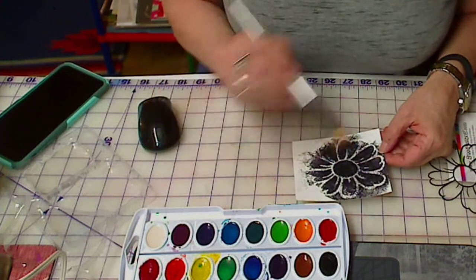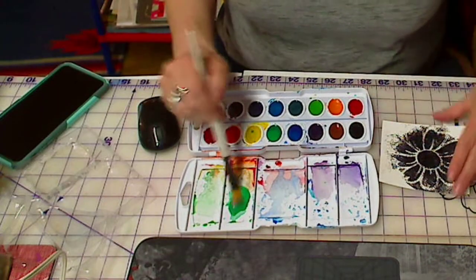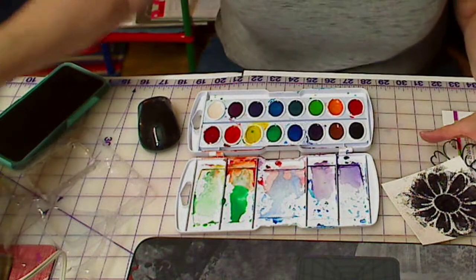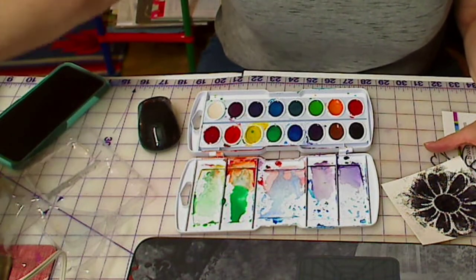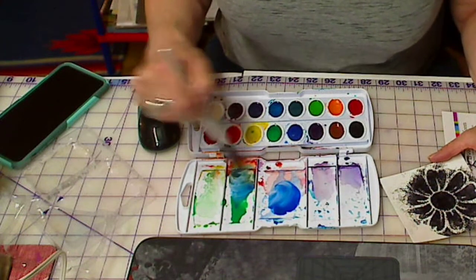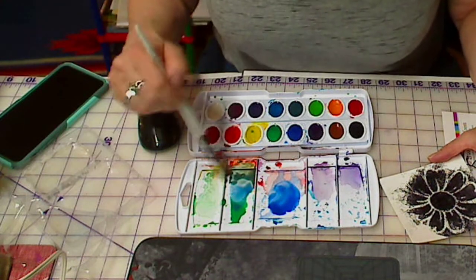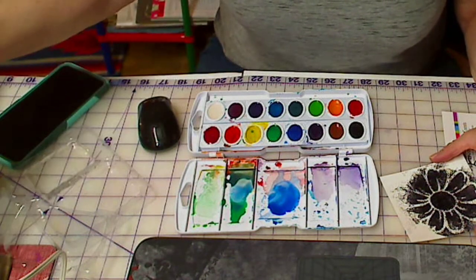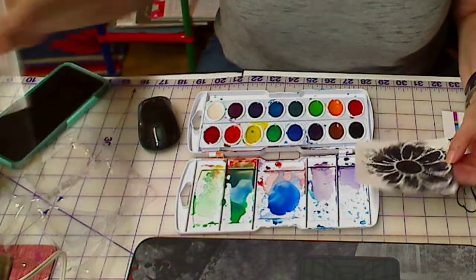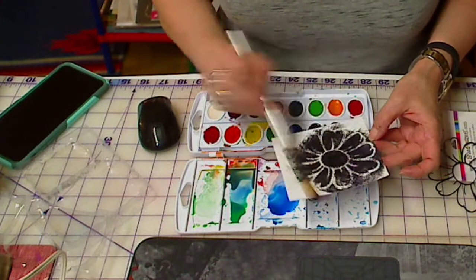Yes, I like that orientation better. I'm going to start with some green up here. I'm using a set that has sixteen colors, but really those little sets you can get with eight colors at the dollar store - I bet those would work just as well. I'm kind of mixing several colors together. That's looking pretty good. I'm going to clean my brush - my water over here is getting awfully dirty, but I think it'll be all right.